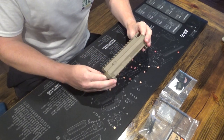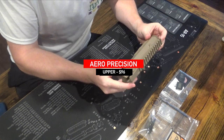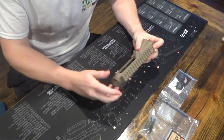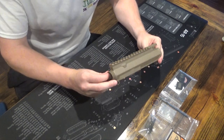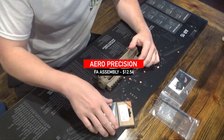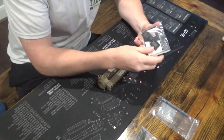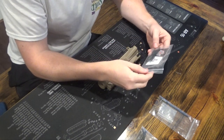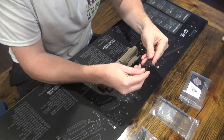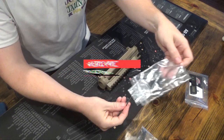I'm going to start here with the Aero Precision upper receiver. I went with the blemished version — I honestly don't think I've found the blemish on this one yet. I'll start with the upper parts kit. Basically you have your forward assist assembly, and then I bought a little more unique dust cover that says '6.5 Grendel' on it from Tactical Gun Parts. I also have your rod and spring as well.